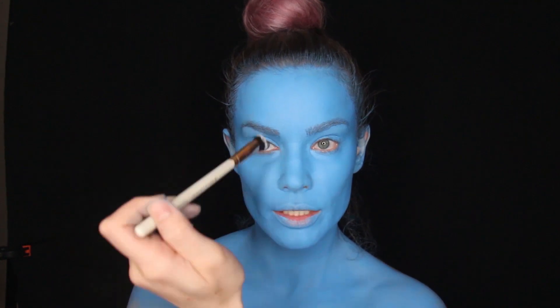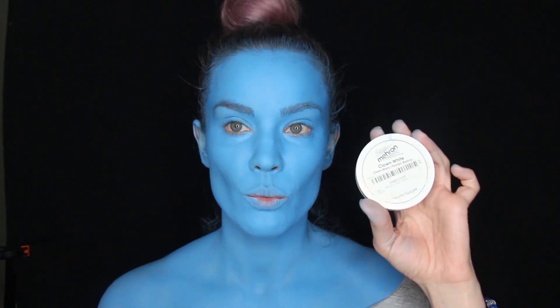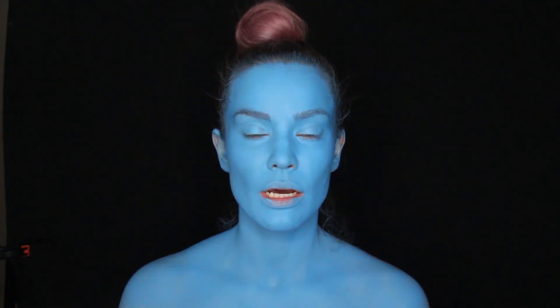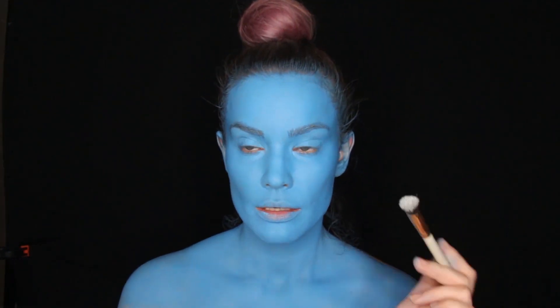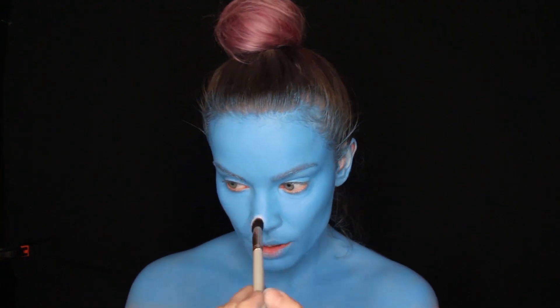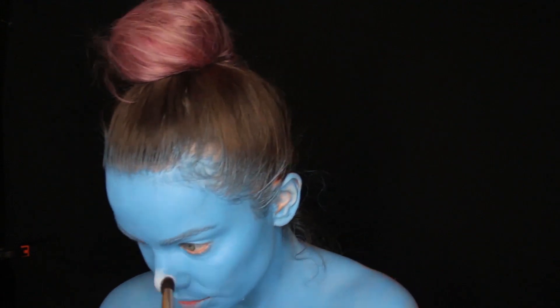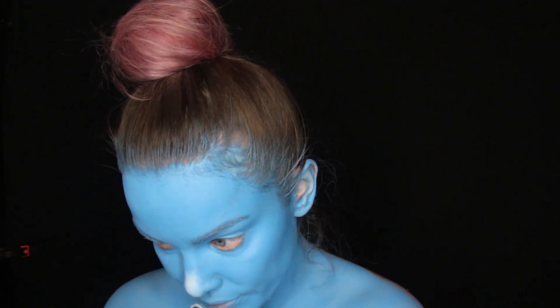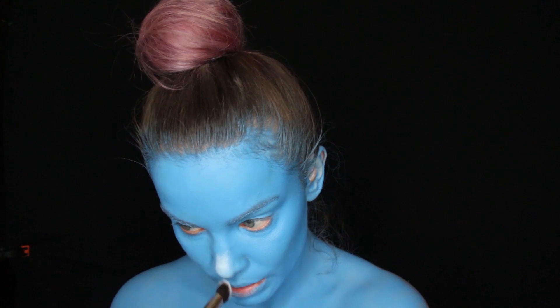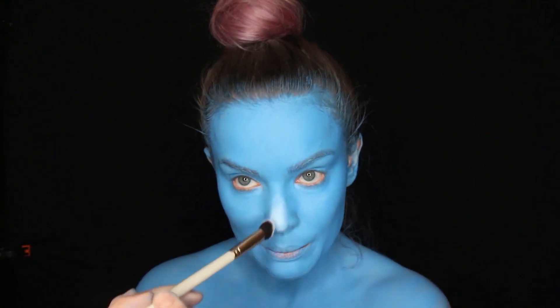For the avatar nose look I'm gonna make my nose whiter using Mehron clown white, which is a cream makeup. I don't want a precision brush for this because it's gonna be a blown-out look. I like to put it on my hand first to warm up the paint, and then apply it to where I want it.